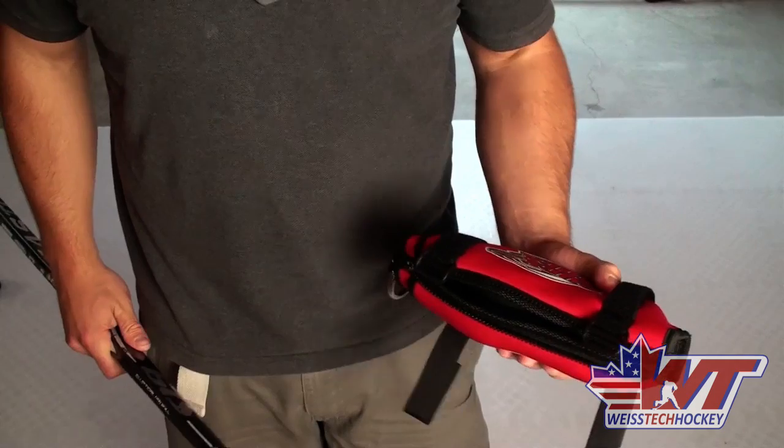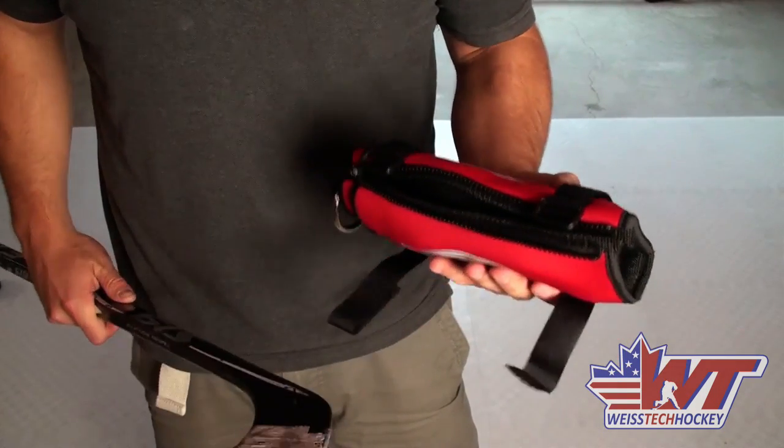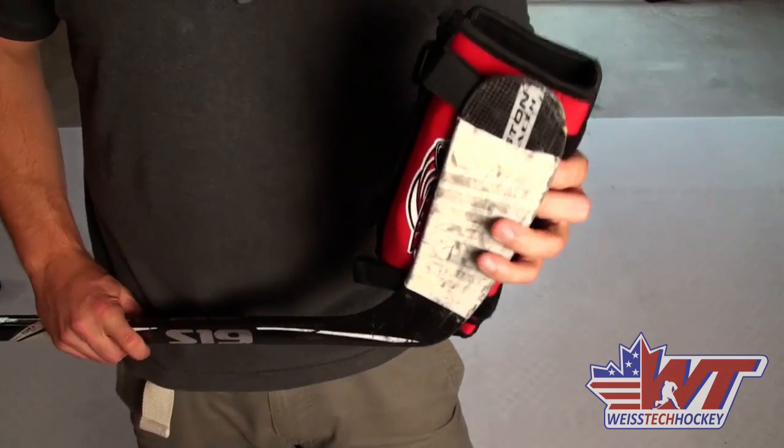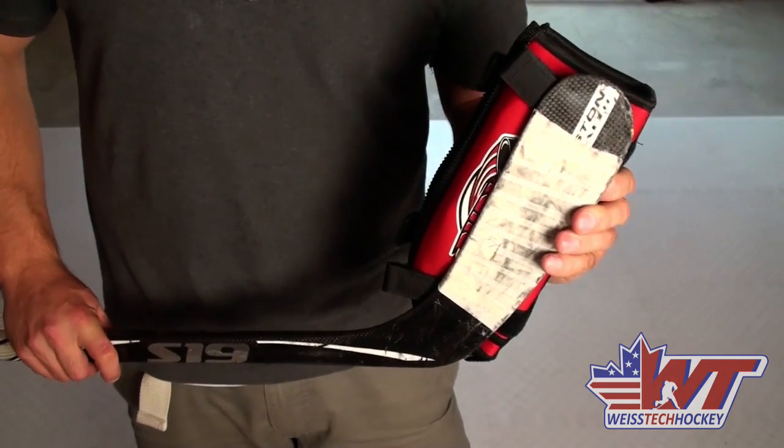I changed up the camera angle so it might be a little bit easier to show you guys exactly what we're looking at. There are two ways of using this — the first one is putting the puck sock on the blade of your stick.